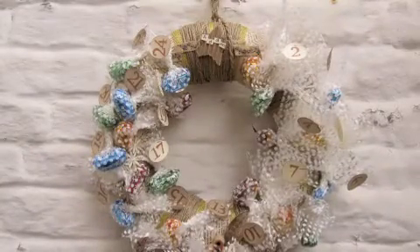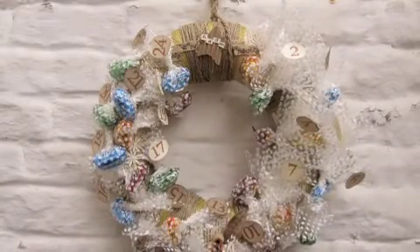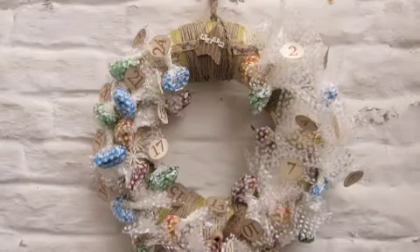Hello and welcome to a Gouache Christmas tutorial. We're going to make a Christmas Advent Calendar wreath today, so stick around.